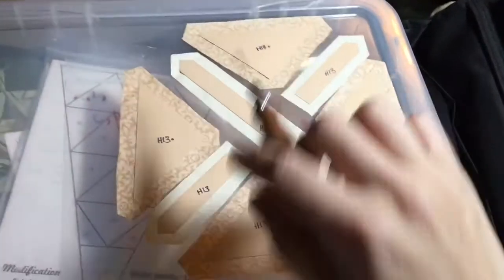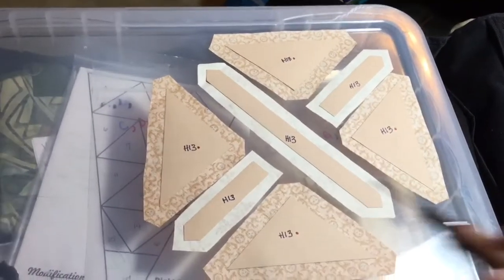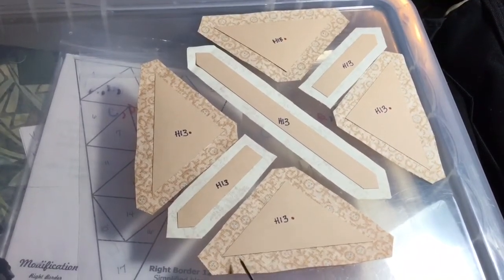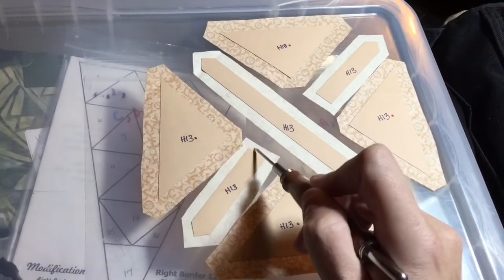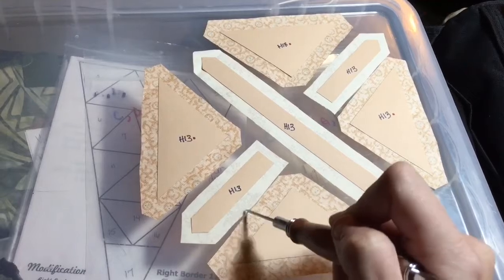So I've got four triangles and a line and then two half lines. I'm going to treat this like a quarter square triangle basting. I'm going to do this first, and then these two. I'm going to do the short side and the point to make sure that I get it accurate, and then I'll do the long sides.